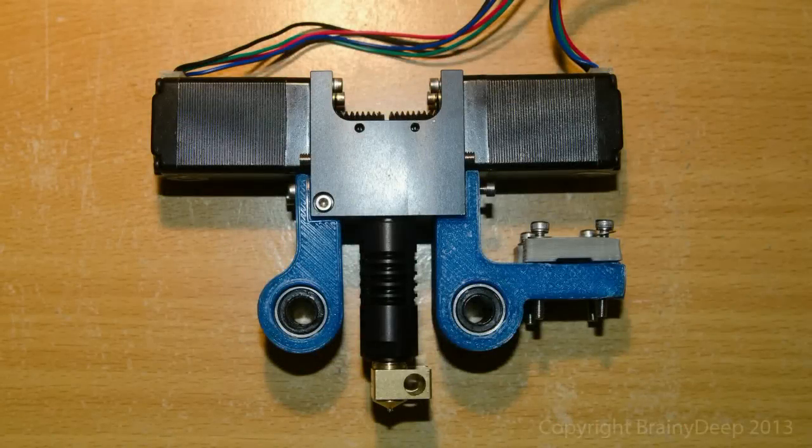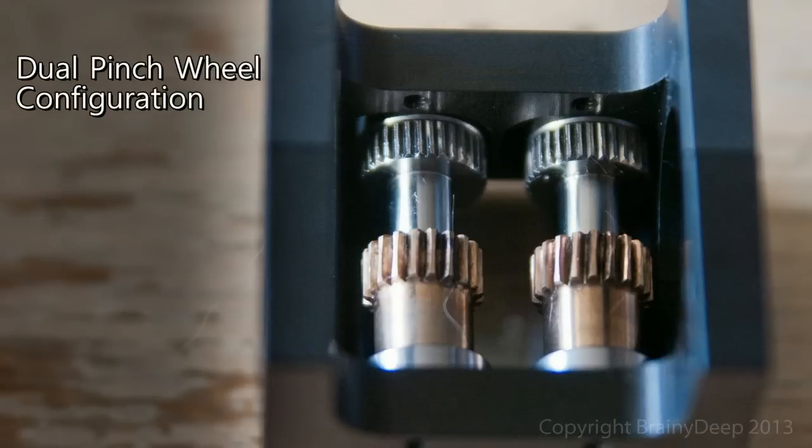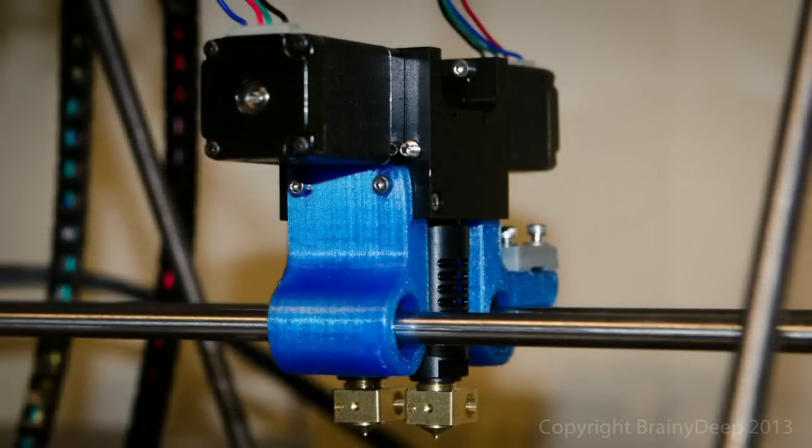But that's not the only thing inside the Kraken's bag of tricks. Since a true dual pinch wheel extruder includes all of the components required to make two single pinch wheel extruders, why not give you both? With a simple reconfiguration that takes less than a minute, the Kraken can be reconfigured from dual pinch wheel mode to dual nozzle mode, letting you use multiple materials or colours.